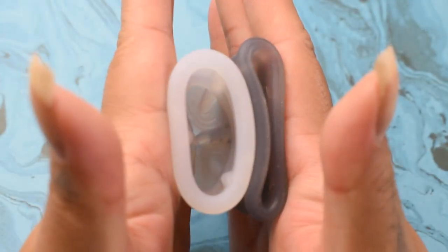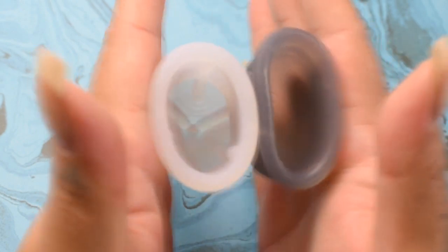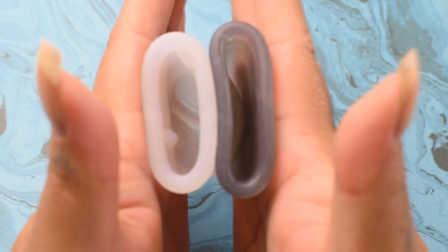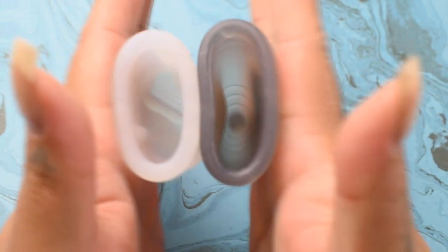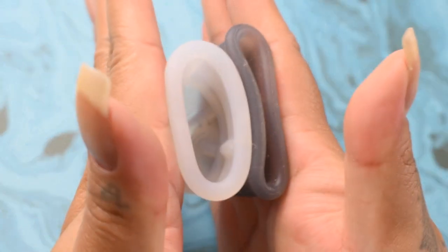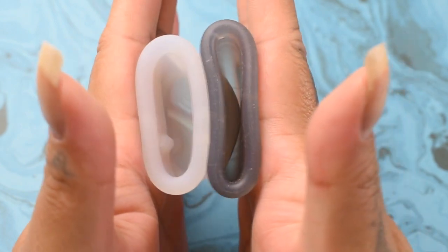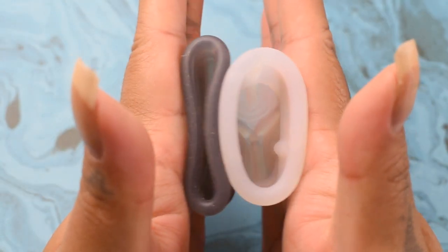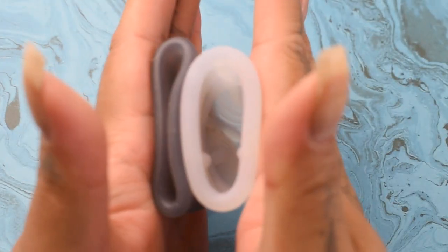Here is the inside of the Voxapod and inside of the Salt Cup in the soft version, inside of the Salt, and inside of the Voxapod.